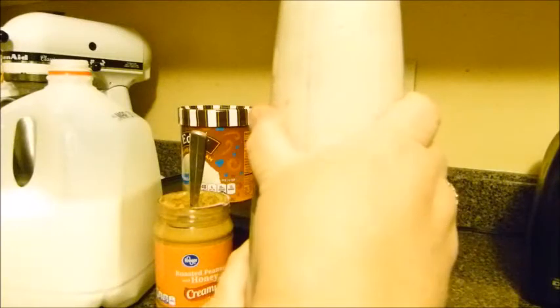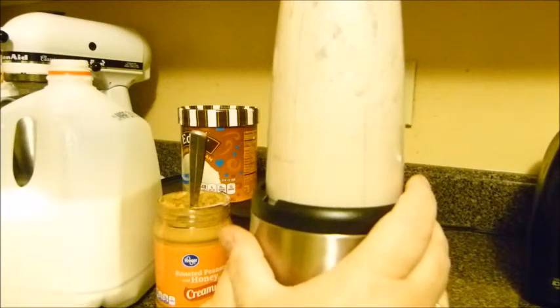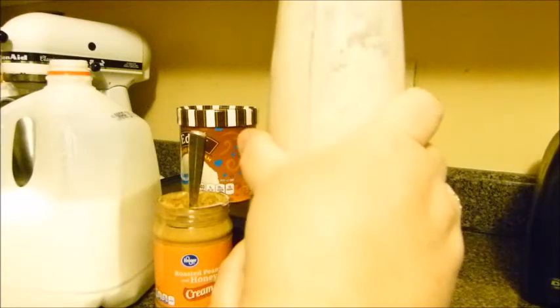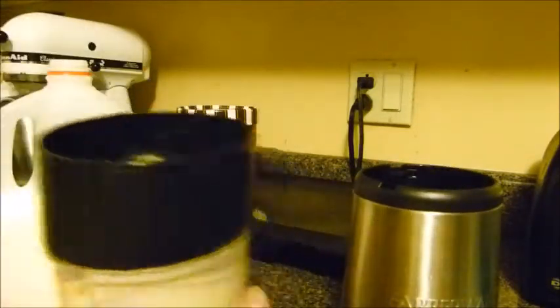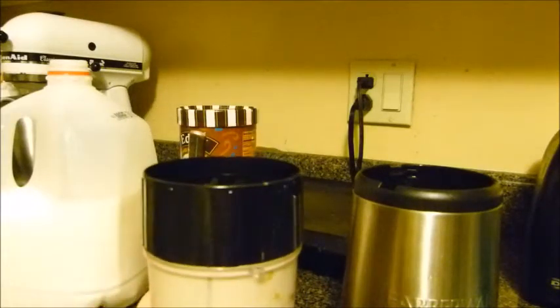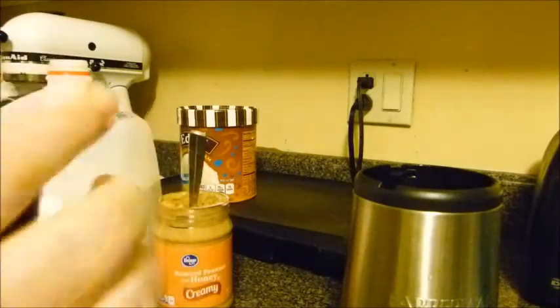Sometimes I take it out and just give it a shake. You can also turn it off and on, giving it a little pulse, then shake it back down so everything settles. You may get some peanut butter on the sides because it's peanut butter — it sticks to everything. You're not going to get it 100% blended up, and I really don't care if there's a little peanut butter on the side of the cup.